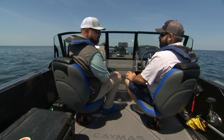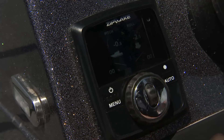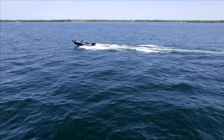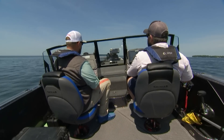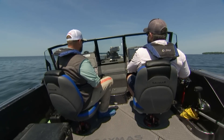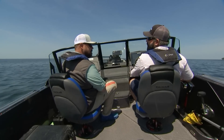We're going to do a hole shot with the system not engaged — Zipwake blades retracted all the way up, no trim introduced. This gives you an idea of what the hole shot looks like coming out of the hole and how long it takes to plane. As you can see there, pretty good bow rise. And as we're over the hump now, you can see we have all our gear to the port side as well as a kicker motor, which is producing quite a bit of port list here.